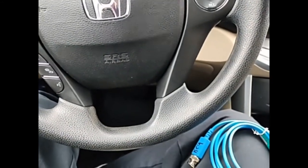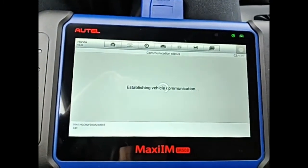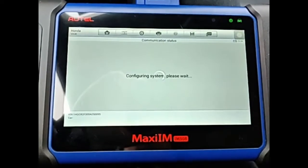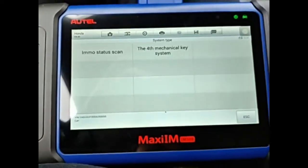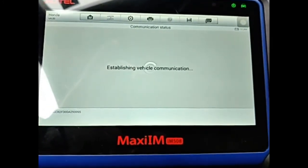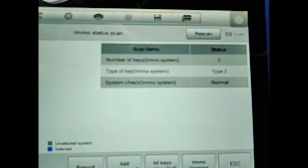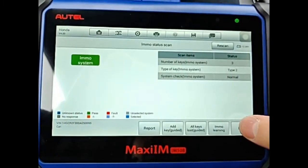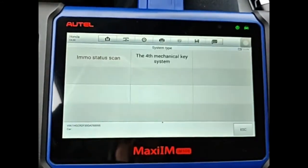First thing we're going to do is start with a scan on our Autel IM508. We're also going to see how many keys are actually programmed to the vehicle. We're going to the immobilizer status scan with the ignition on and engine off. It says we have three keys programmed — that's interesting. At this point I could also go into the PCM and other modules to look for fault codes.